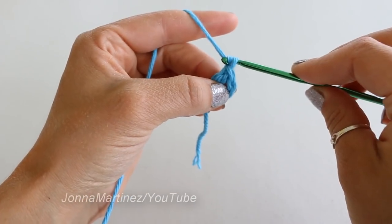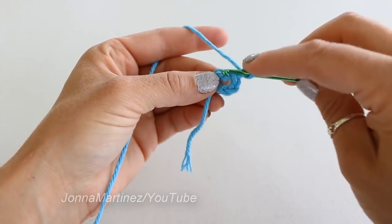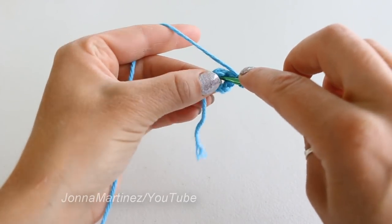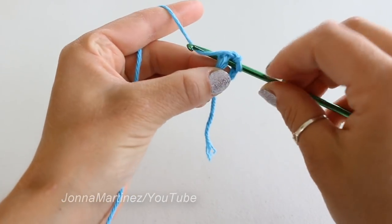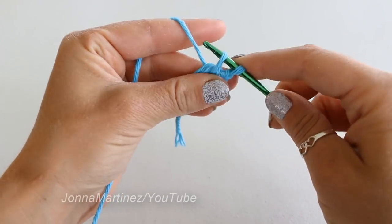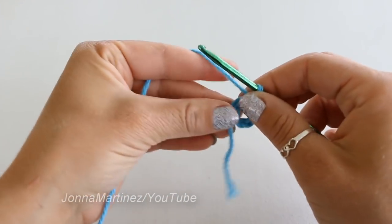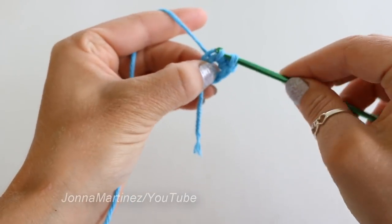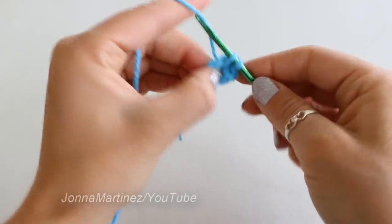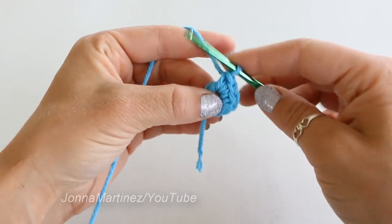Next chain one and we are going to place 12 single crochet into this ring. You're going to do that by inserting your hook into the ring through the center, grabbing your yarn and pulling up a loop. We have two loops on our hook, yarn over, and pull through both loops for a single crochet. We're now going to place 12 single crochet all the way around this ring.